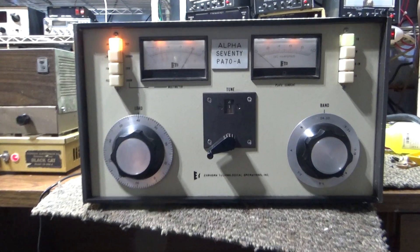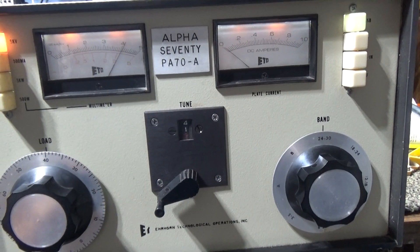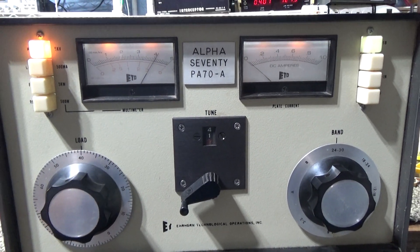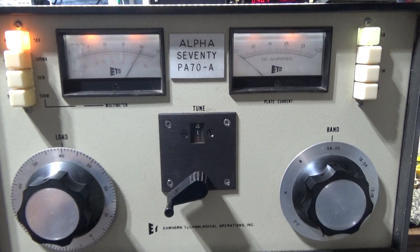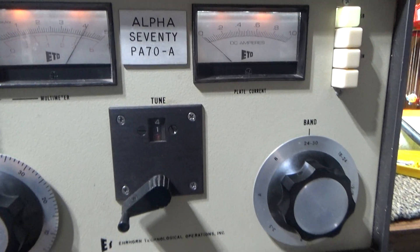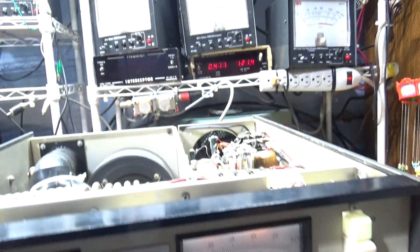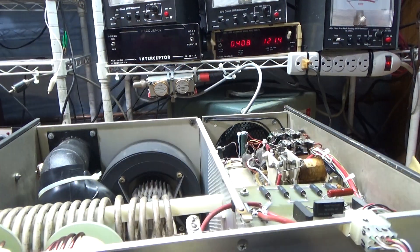Alright, this is going to be a quick one. This is a customer's, not mine — I sold it quite a few years ago and it went out, and we got it going again. This is the Alpha PA 70; I've done videos on it before. Customer is very happy with it, but it went out so we did our thing to it.